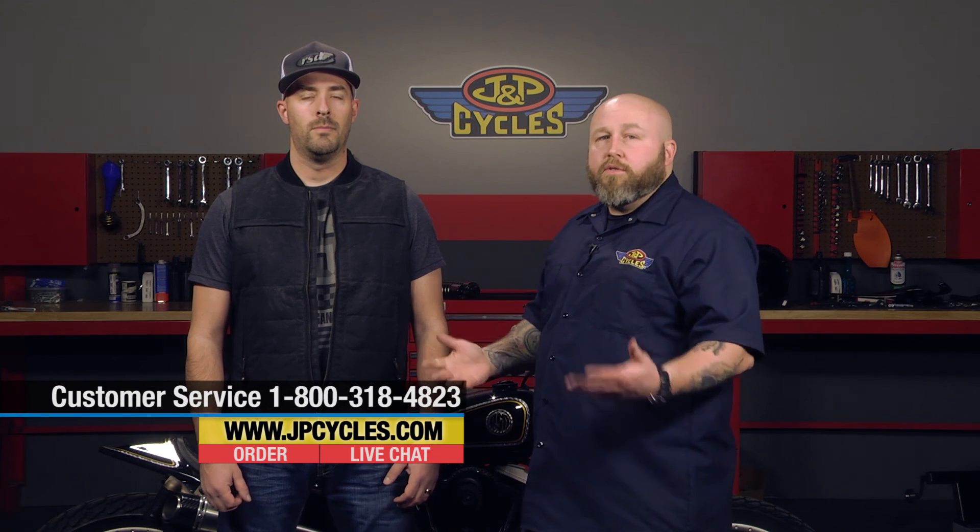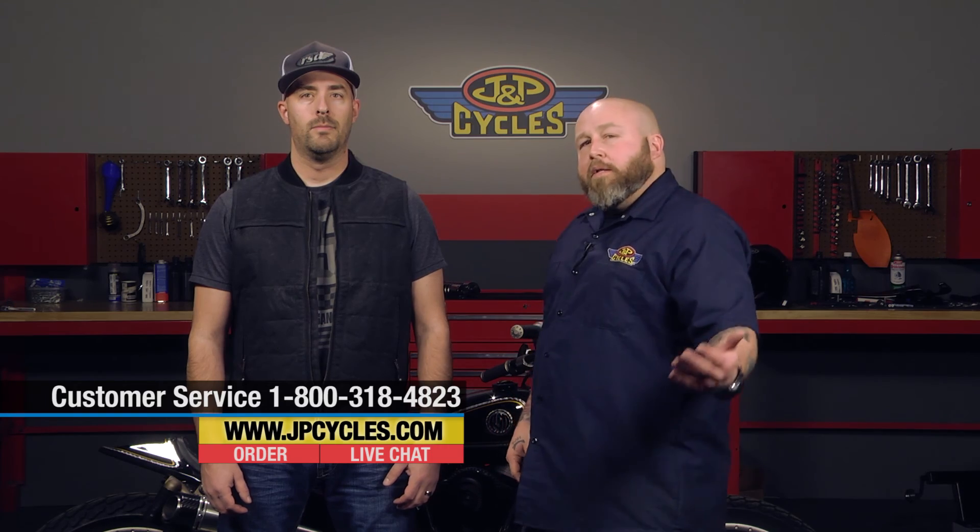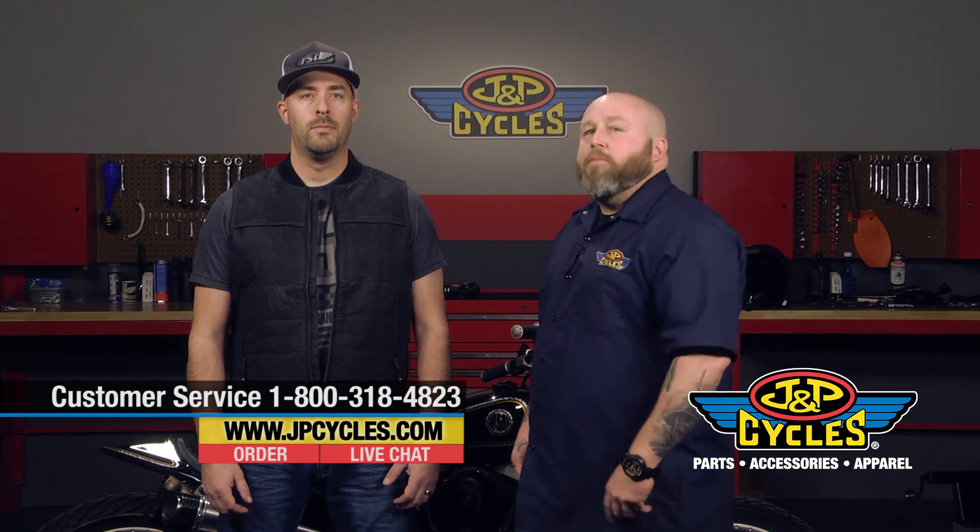As always, if you have any other questions, please call us on our 800 number, chat with us online, or respond in the comment section below. Thank you, and please go ride your motorcycle.